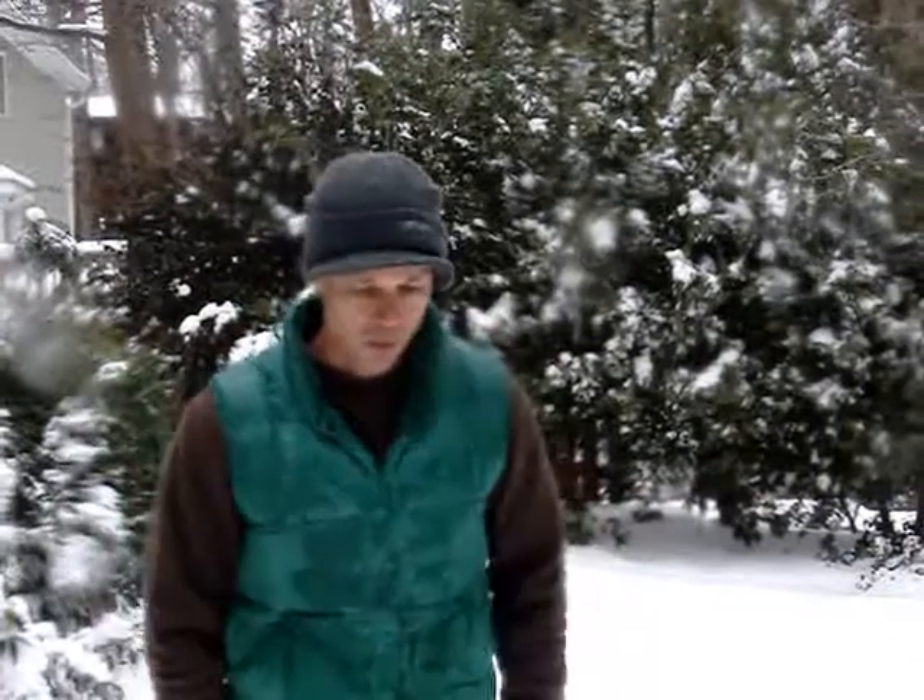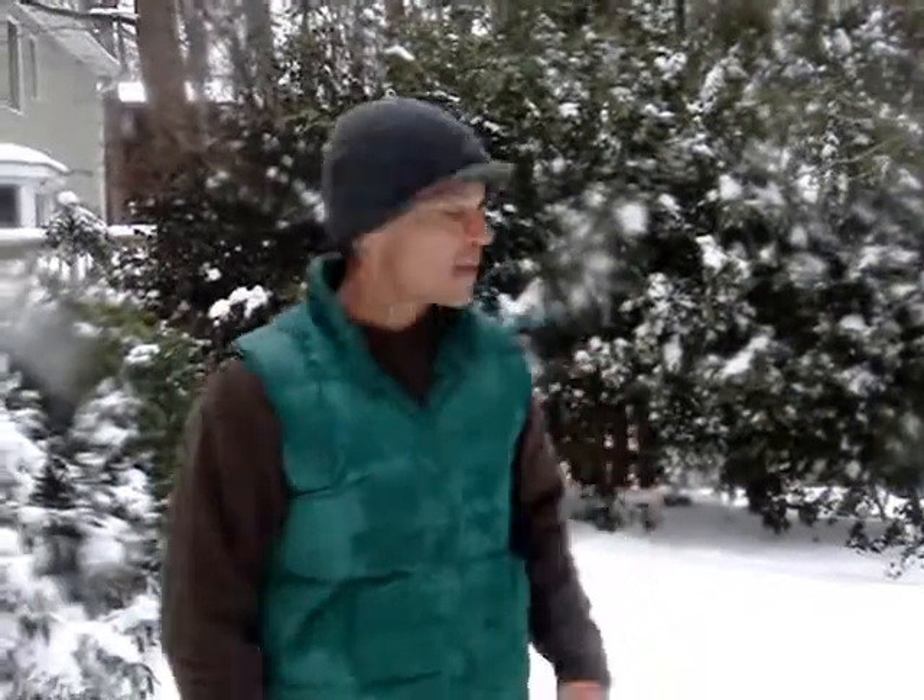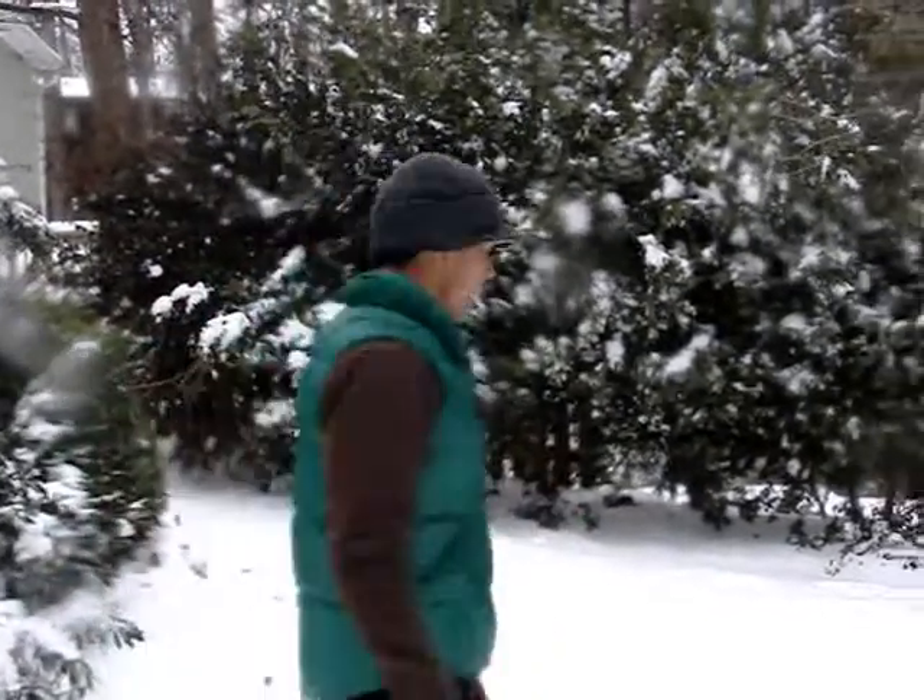Hey, I'm Brad McLeod with SilgrinerPT.com and I want to show you guys one extra little exercise that I really like. It's really simple, but it works the core a ton. It works on explosive power with the jump up and it's called a reverse burpee.